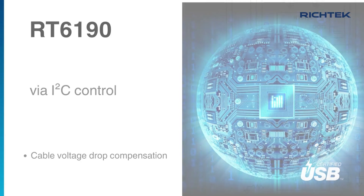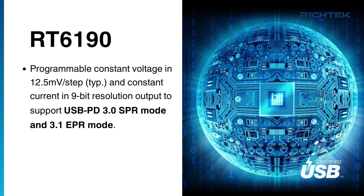It implements peak current mode control with programmable constant voltage and constant current to support USB-PD SPR mode and EPR mode.